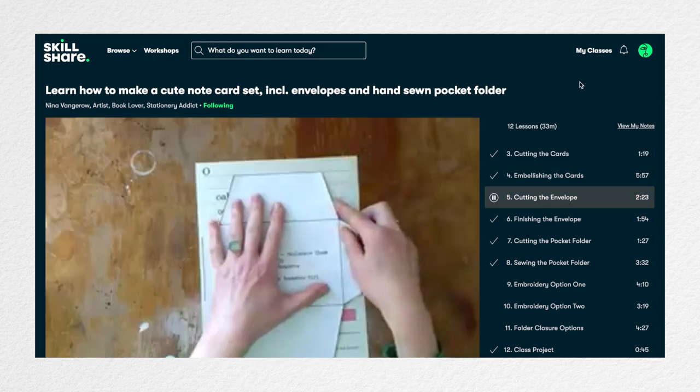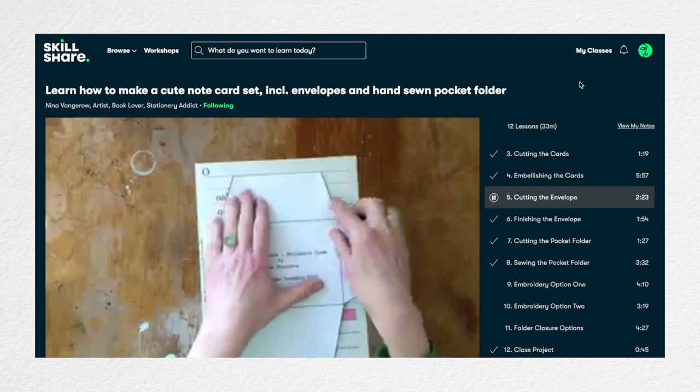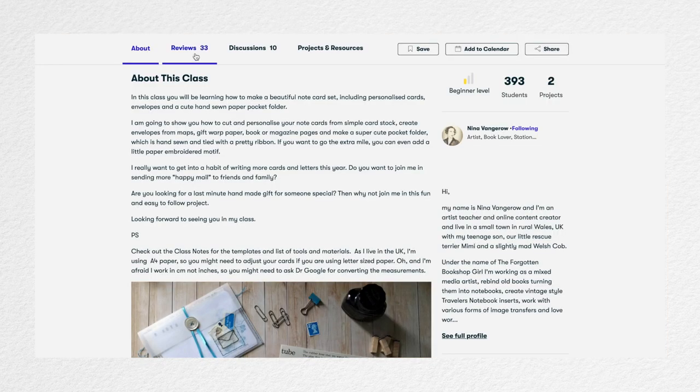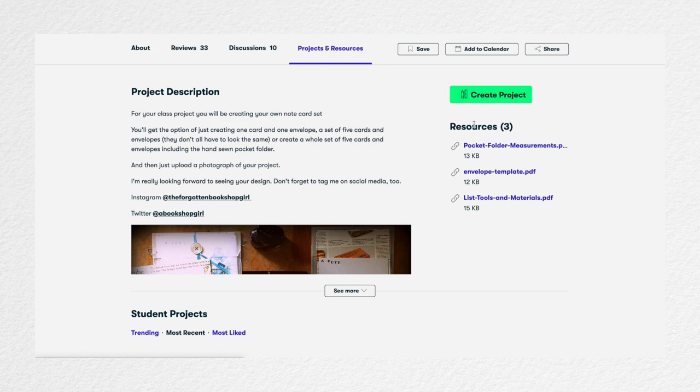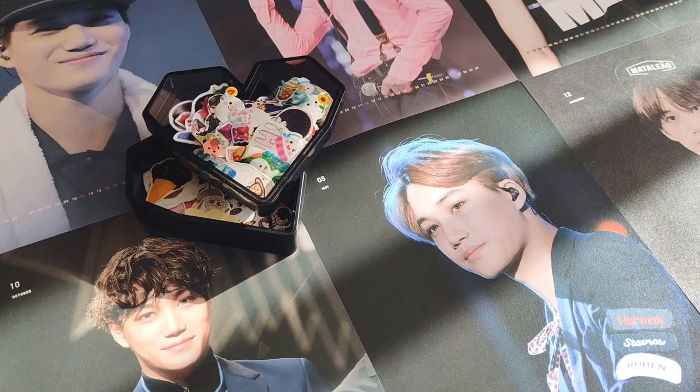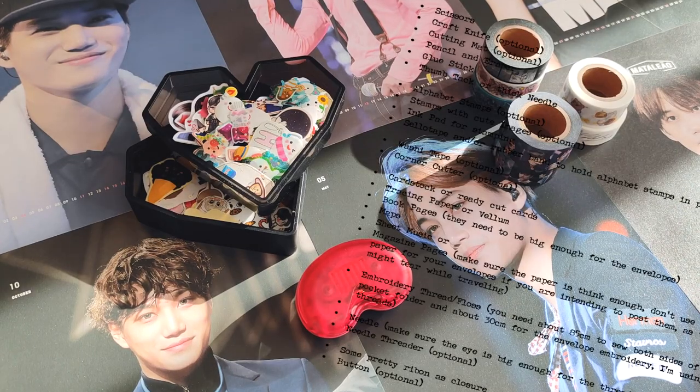I found a stationery lover, Nina Vangaro, who has a bunch of classes on paper projects, and I decided to follow one that teaches you how to make a set of note cards and envelopes. All tools and materials needed are listed under the projects and resources tab of the class, and the great thing about this project is that most items you should have lying around your house already.